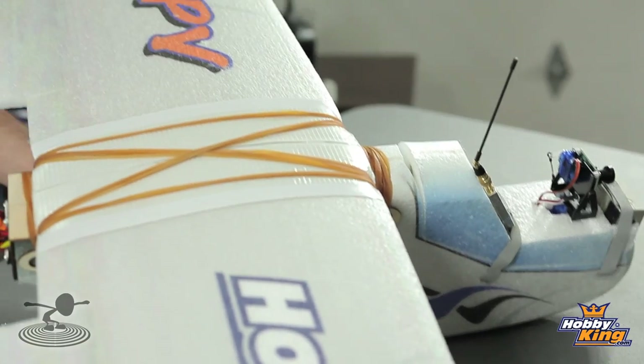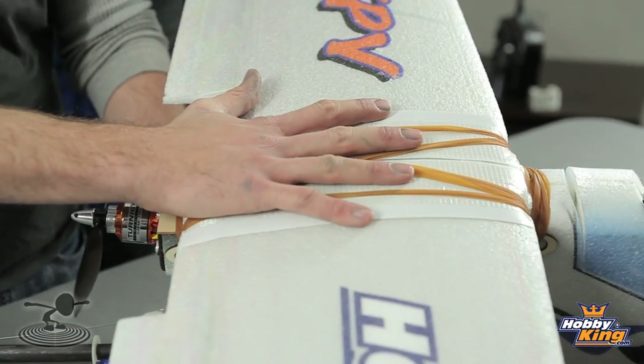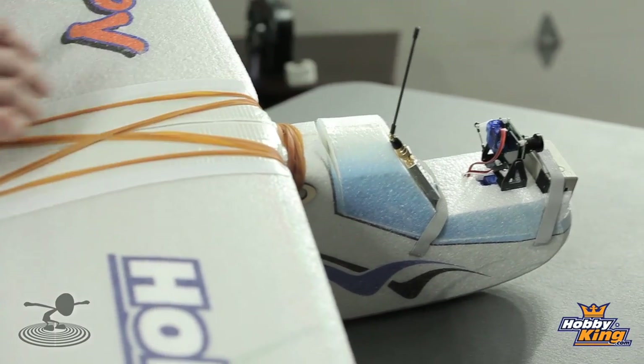The payload on this thing is amazing. The way they designed it, you're going to need a massive amount of nose weight to balance it out, and they did that on purpose so you can put big batteries and also lots of radio equipment up front. Basically all of our control equipment is right around the CG and all of our video equipment is up front, so you have a nice long space between the two where you can put your radios.